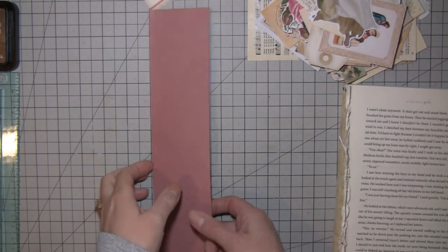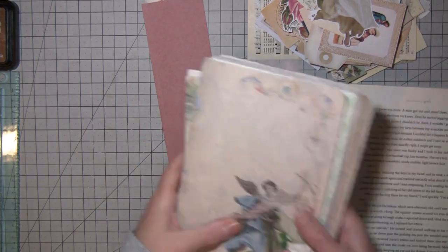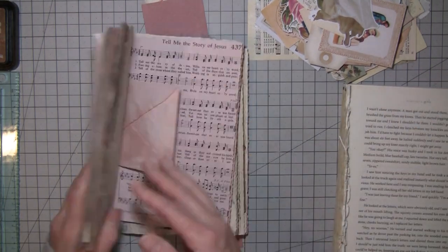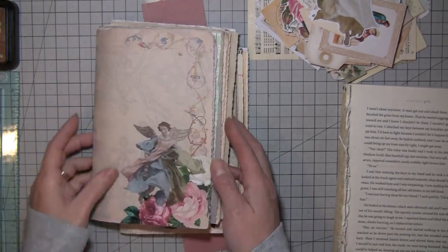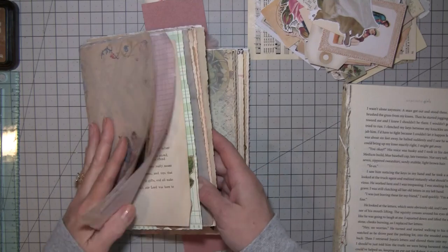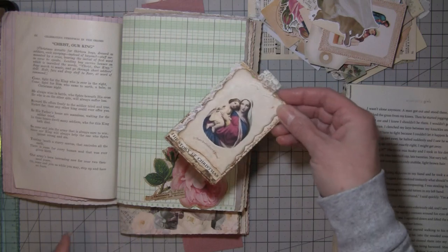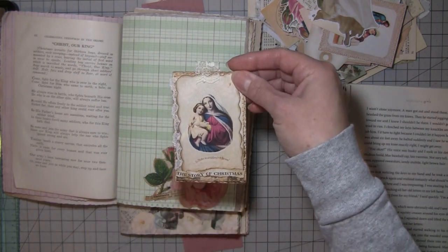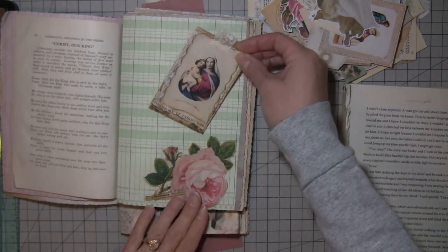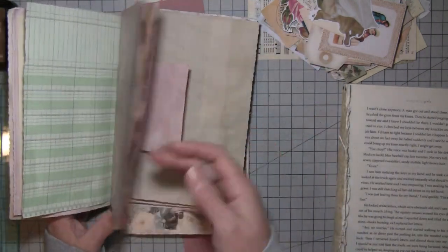Hi everybody, it's Amy from Crafty Cat and I am working on my 'Reason for the Season' journal. This journal will be going to Mary, so I'm making it for Mary. The only thing I've done so far is I added this rose, and it says 'Christianity' here, and then there's a little journal card that says 'The Story of Christmas' and a little place to write there, so that just gets tucked in behind that rose.